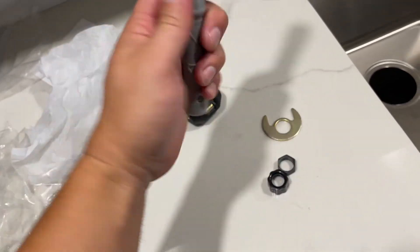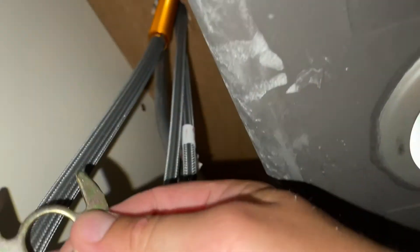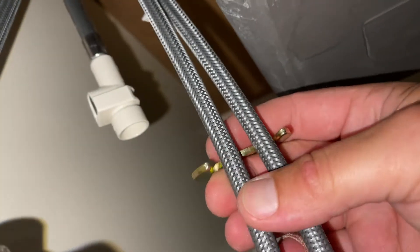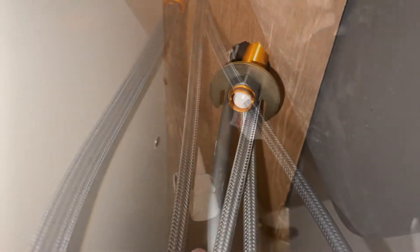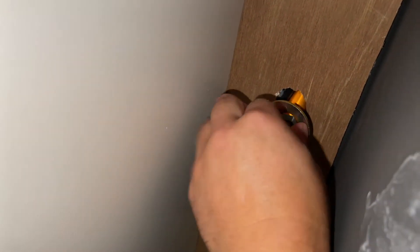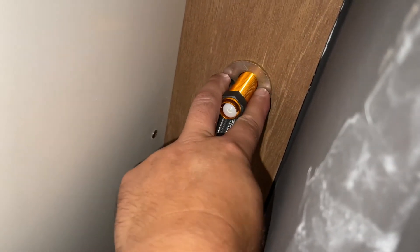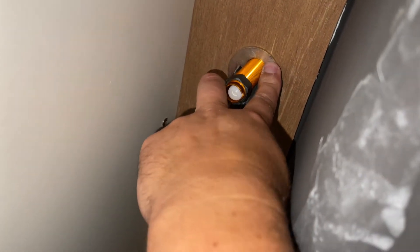You can slide a screwdriver in there for leverage, but really you don't need to crank it super tight on these. It's definitely going to take two hands. This one is going to go on this hose through that. And then these supply lines are going to sit like this. Then we're going to put our little nut on to hold it together. So I've pushed the hose through so I can get my little plastic tool that they give you onto it. That's basically what it's going to look like. As I tighten that, that little metal plate goes up against the sub-frame plywood, and then this nut tightens it up to hold the faucet in place.